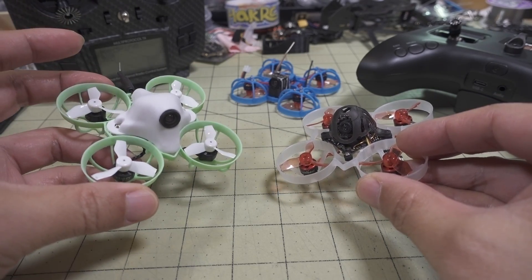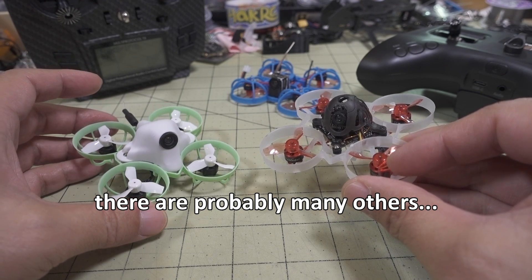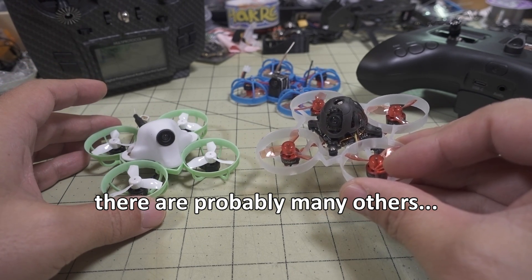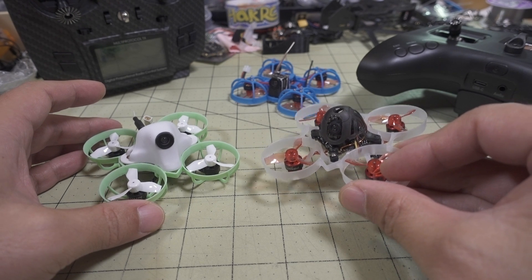On the BetaFPV side, it's going to be the ones based on the Matec F411 RX target. And then from Happy Model, the CrazyB F4 with the built-in SPI receiver — the FrSky version. I don't think this will work on any of the FlySky SPI receivers.